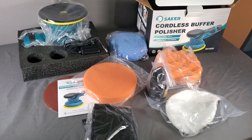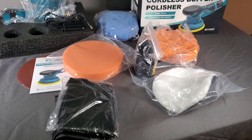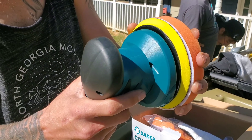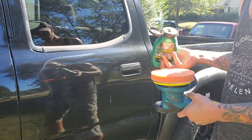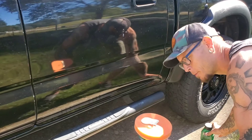This is the Saker Cordless Buffer Polisher. Unlike conventional electric buffer polishers, the DA polisher boasts a cordless design enhancing user experience. Weighing just 2.3 pounds, it eliminates the need for cumbersome wires. You can now polish without the concern of your car snagging a cord, tripping over one, or risking safety with a precarious mix of electricity and water.